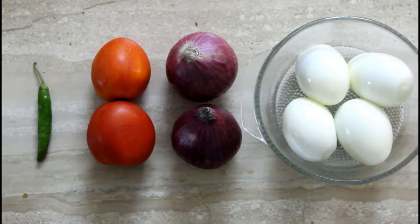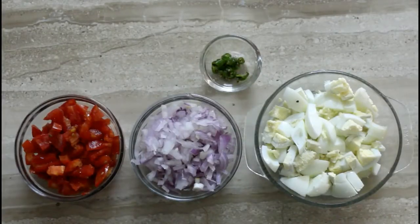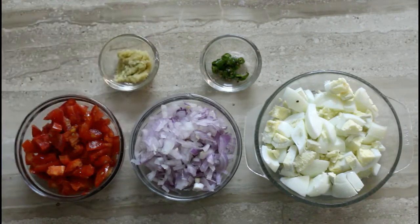I will chop all the toppings. You can see I have the eggs, rice, peas, and tomatoes all ready. Later I will add more tomatoes. I also need to cut the pepper — remove the pepper seeds. If you want, you can keep or remove the pepper seeds as you prefer.